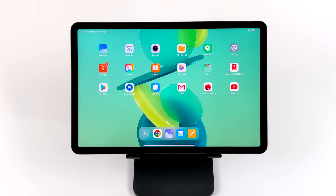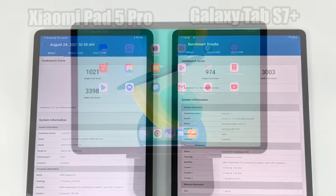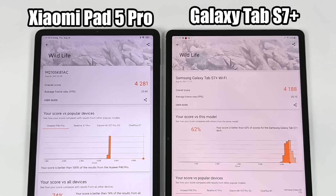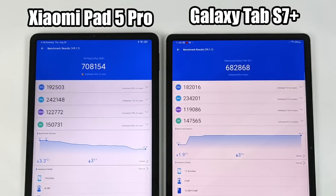The first thing I always like to do is run some benchmarks, and I wanted to face this off against one of my favorite tablets — the Galaxy Tab S7 Plus. First up we have Geekbench, and the Xiaomi Pad 5 Pro did beat out the Tab S7 Plus by a little bit. Remember that Tab S7 Plus has the Snapdragon 865 Plus; the Xiaomi has the 870 with a little bit of an overclock on it. With each benchmark I ran, the Pad 5 Pro did beat out the Galaxy Tab, and with AnTuTu we got a total score of 708,154.